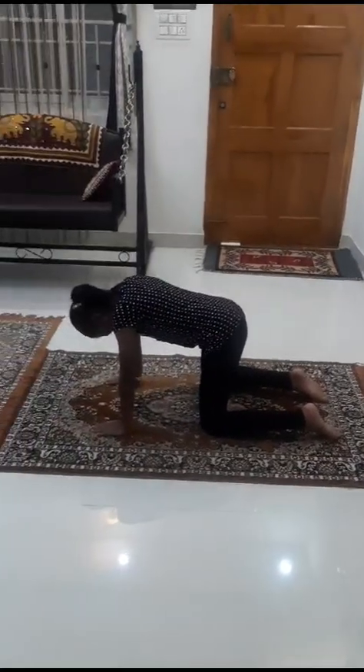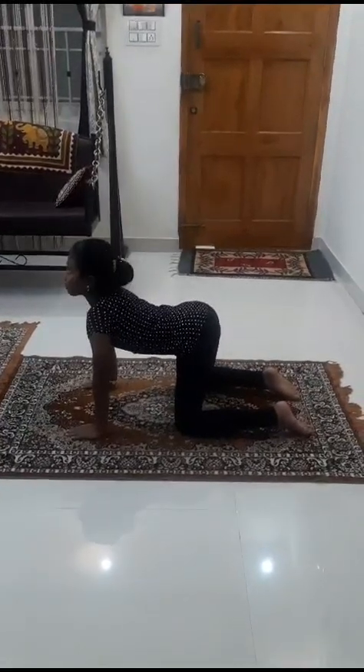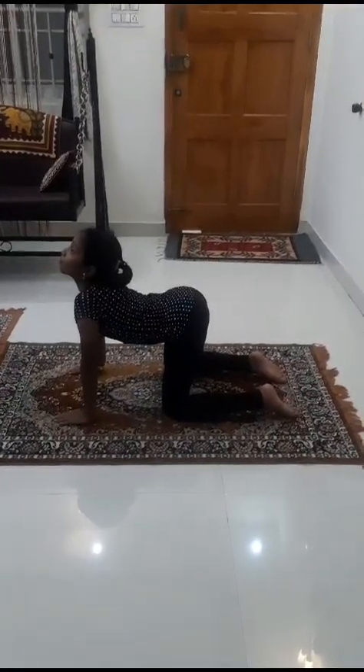Are you ready to practice? While inhaling, rise the head and look at the ceiling. At the same time, bring the spine down, making it concave.